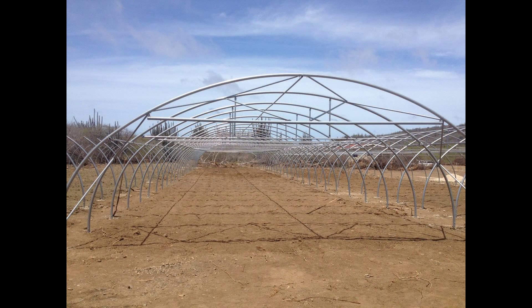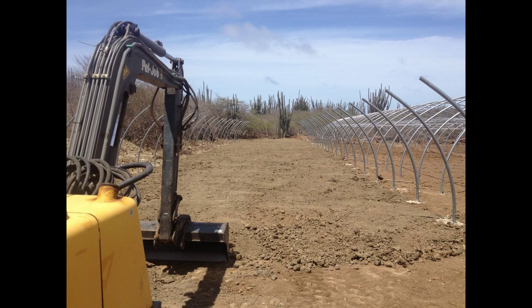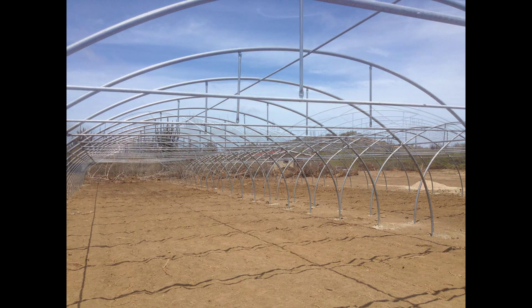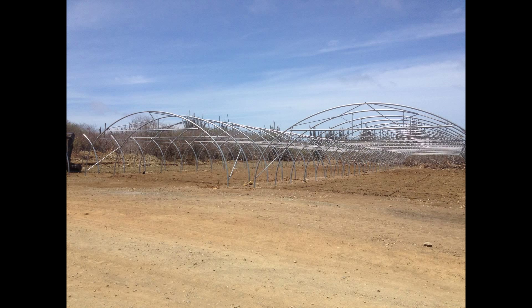Here you can see one of the greenhouses completely set up without the mesh but the structure being completed. This one here is going to be the hydroponic one. We've put some soil in there to make sure it's nice and level so when we put the boxes in it's easy to work with.